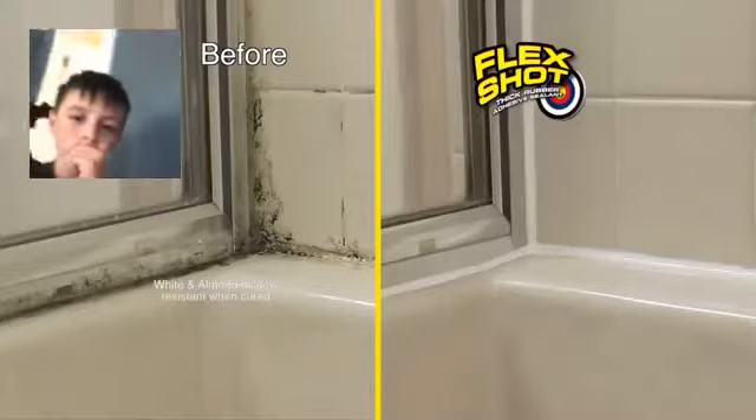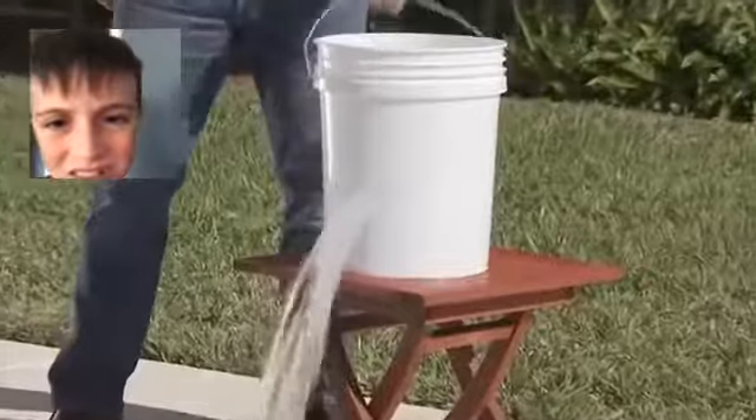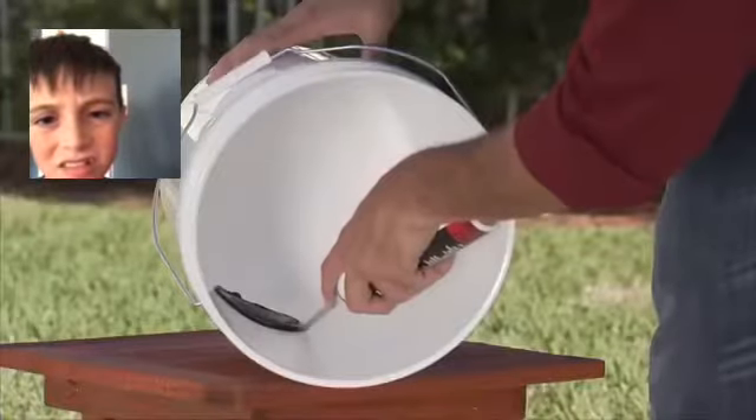And it's mildew resistant, making it perfect for kitchens and baths. Water gushes out of this huge hole, but after it's sealed with Flex Shot, there's absolutely no leaks.